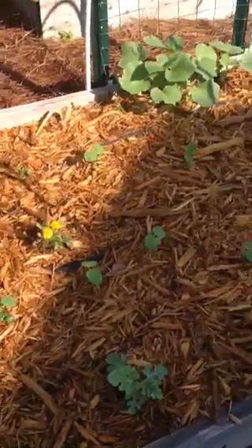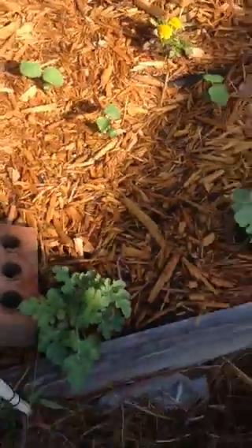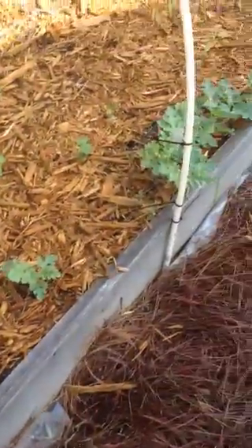There are my edamame plants with a marigold that my baby girl gave me for Mother's Day. And here's my watermelon plant on the side, going to grow down the hill.